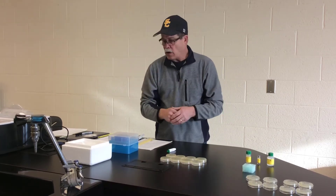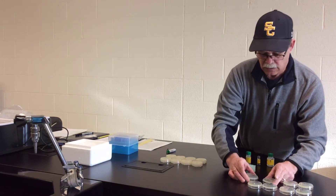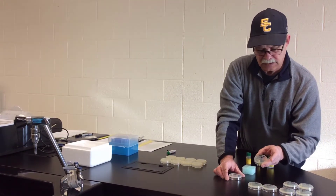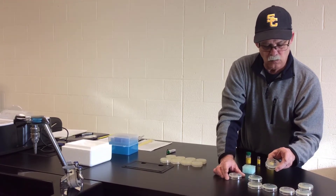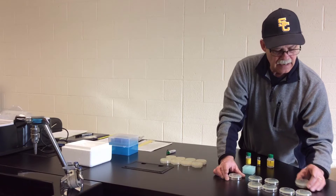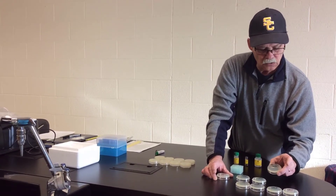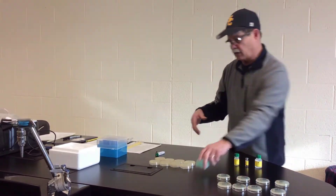And we're back. While we've been incubating this, we have labeled our plates: LB with P-glo-negative, LB ampicillin with P-glo-positive, LB ampicillin with P-glo-negative, and LB ampicillin arabinose with P-glo-positive. I have two sets of plates here.